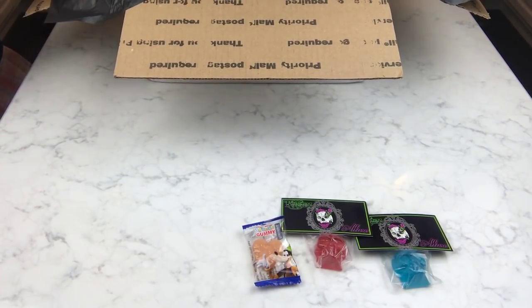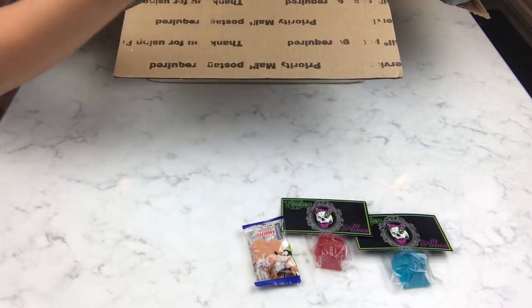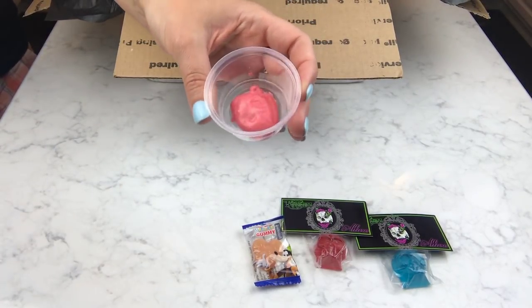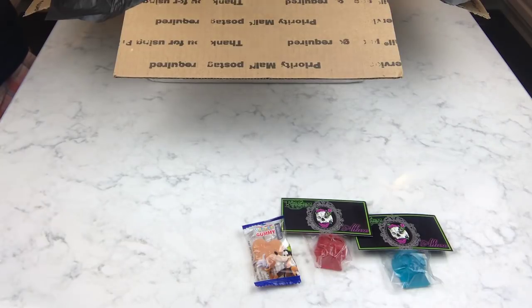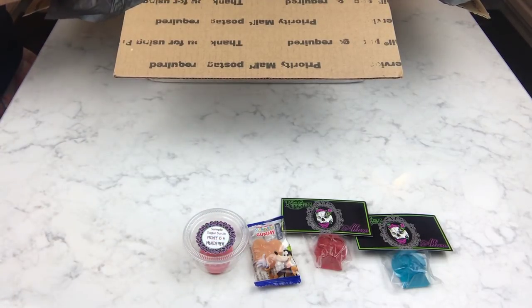There's a sample of a scrub — Mickey is a Murderer. I must not have gotten that one. Let's see what this smells like. That's very berry-ish — oh, that might be mango. Because I think that's what the Mickey bath bomb smells like.